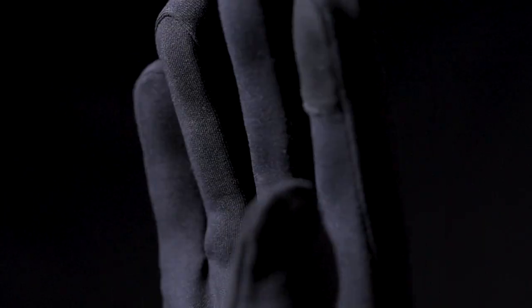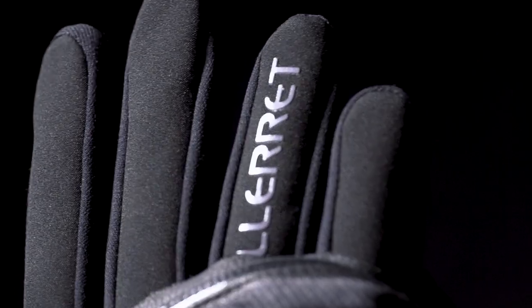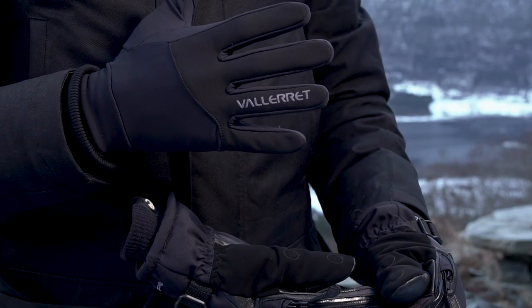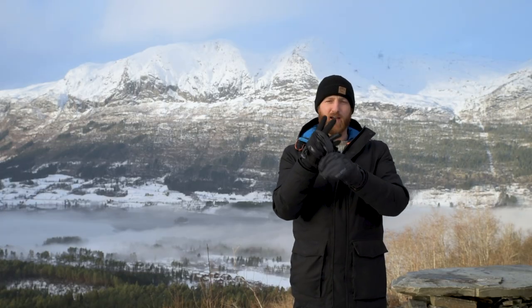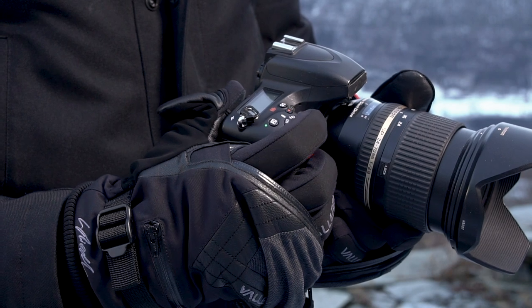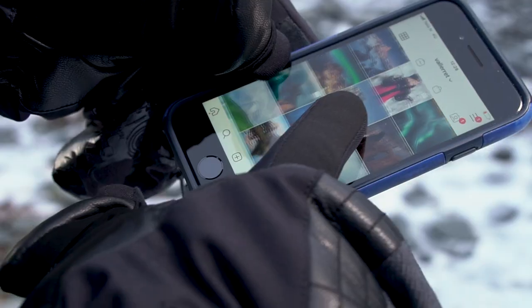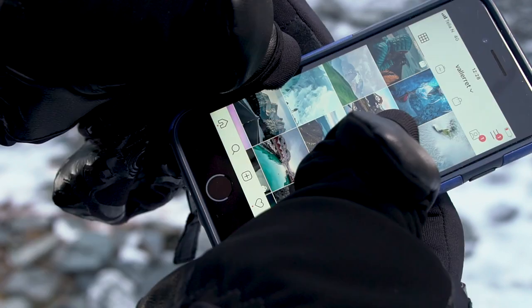This advanced dual knit construction provides both performance and durability. It's moisture wicking, warm, and comfortable. When you pull your fingers out and access your dials, the liner has a soft shell wind protection on the back of the fingers and a touchscreen-capable finger and thumb.